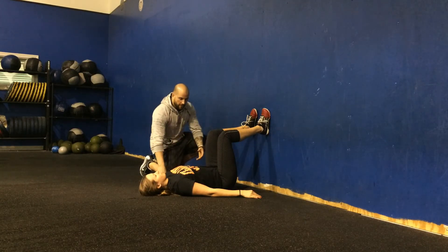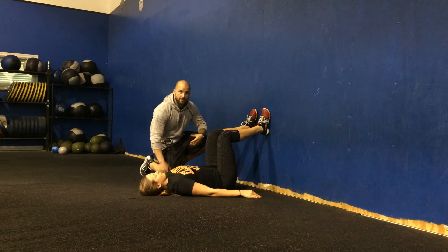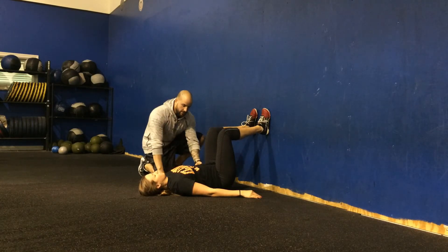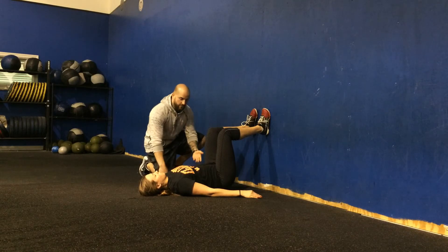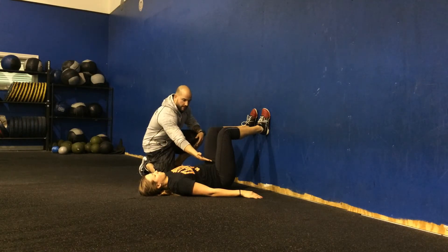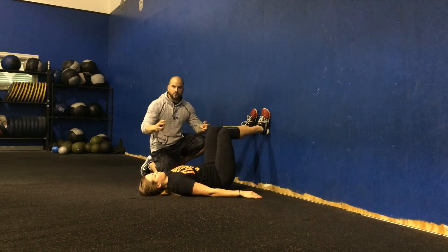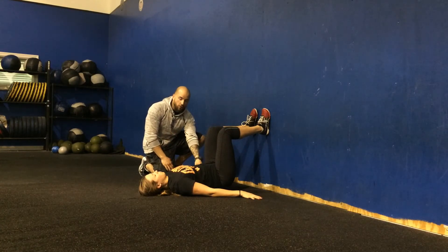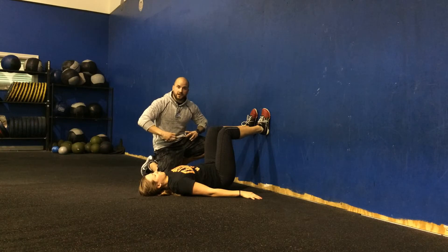She's going to begin by really thinking about tucking the hips up — that's of utmost importance on this drill. Trying to keep the low back in contact with the floor and then think about raising the belt buckle up a little bit. So hips should be off the floor slightly, low back on the floor, hips tucked underneath.